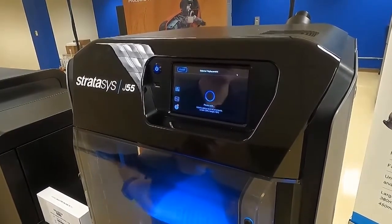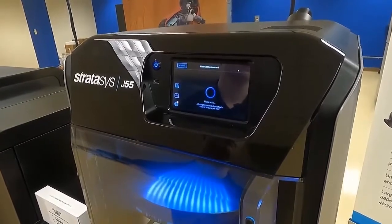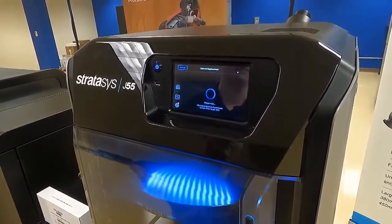This is actually really convenient as it saves room in that material waste container, making it so that the user or operator has to actually empty it less frequently.